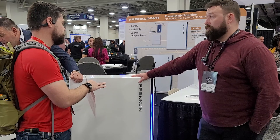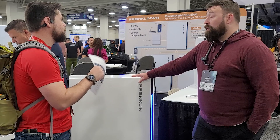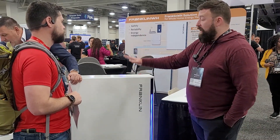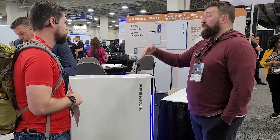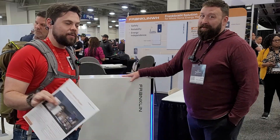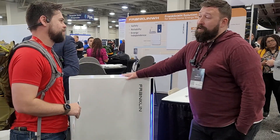If someone's on grid and they don't have batteries — say they've got micro inverters — we're inverter agnostic. So any inverter you've got, we'll work with it: SMA, Sunny Boy, Enphase, SolarEdge, doesn't matter. The beauty is when it comes to retrofitting. You already got solar, but you missed the boat on the battery. The salesman didn't inform you that your battery is the only way you have power in an outage. If you've got panels on the roof and you don't have a battery, when the power goes out from the grid, you don't have power — you've just got pretty panels on the roof for no reason.